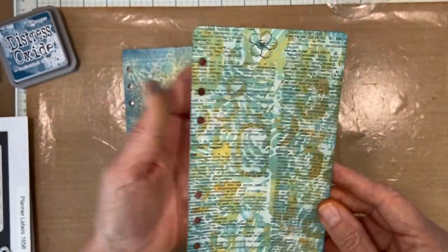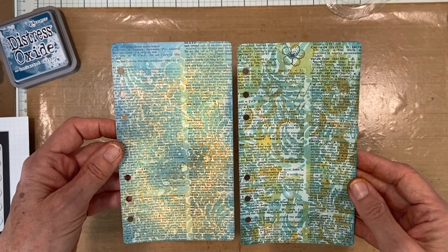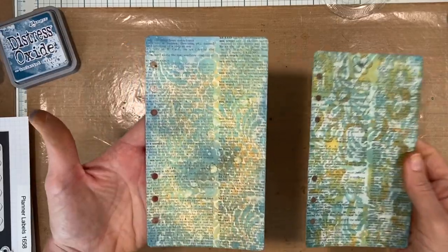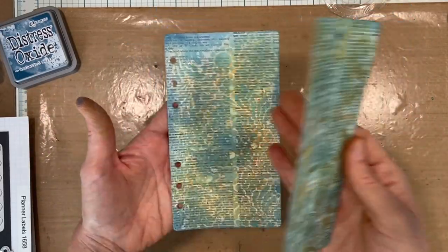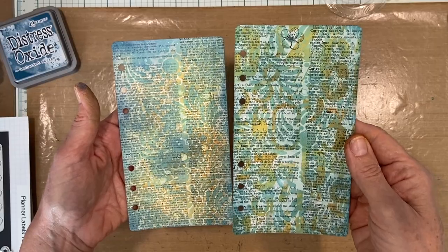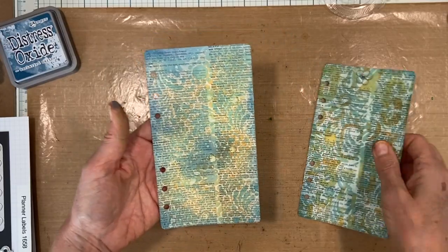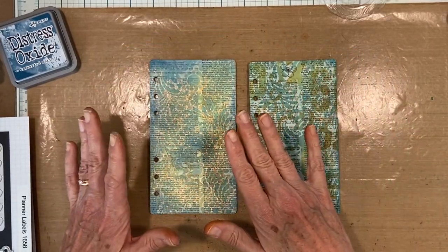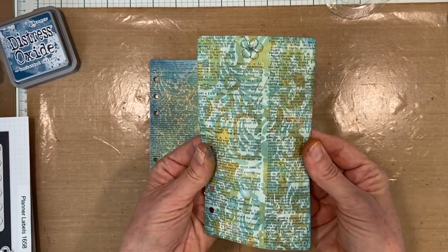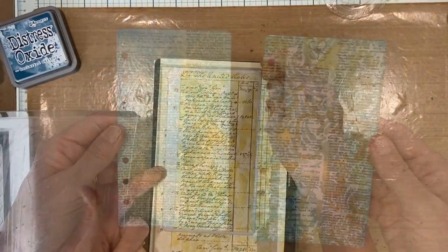I wanted to show you a comparison. I did these almost identically - this was the one that was sealed on top with gel medium. Do you see how it's a little more chalky and subdued in color? Very nice if that's what you're after, but I like this other one so much better. It seems as though the gel medium wants to resist just a little bit, whereas plain paper with nothing coating it is much more absorbent and will receive and hold that ink in its truest color.